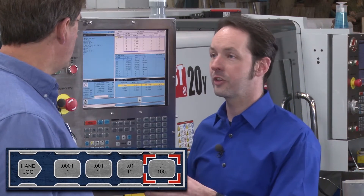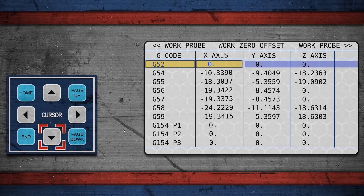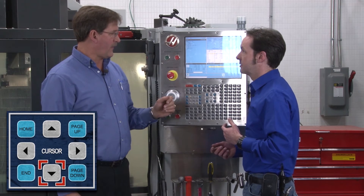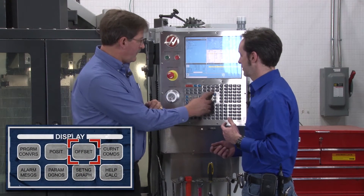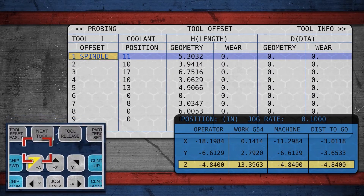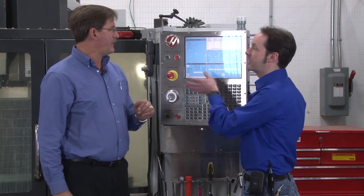Another feature of hand jog involves tool offsets. While in hand jog, you can pick up your offsets and touch off for your height — your G54s and similar work offsets. You hand jog over, use your edge finder, and set zero. You can also come down in Z and touch off to set your tool height offset. All of this will be covered in detail when we get into offsets.